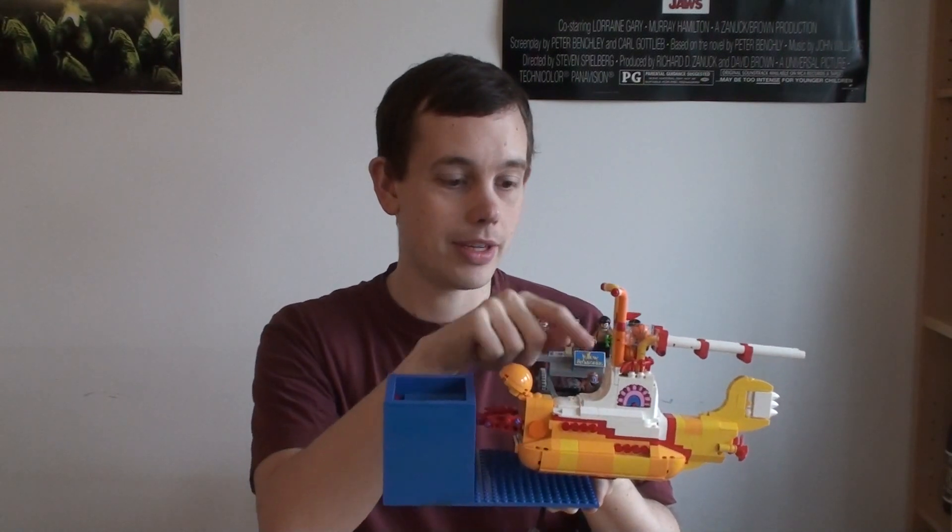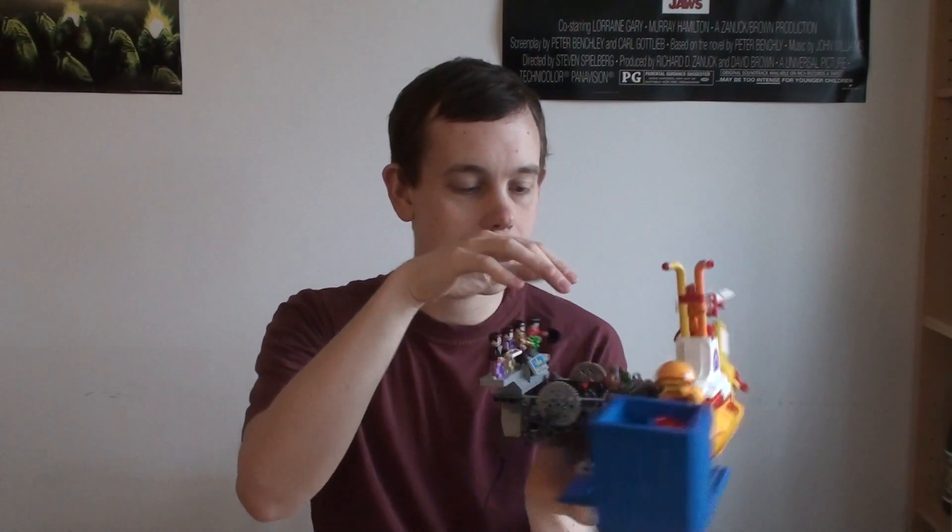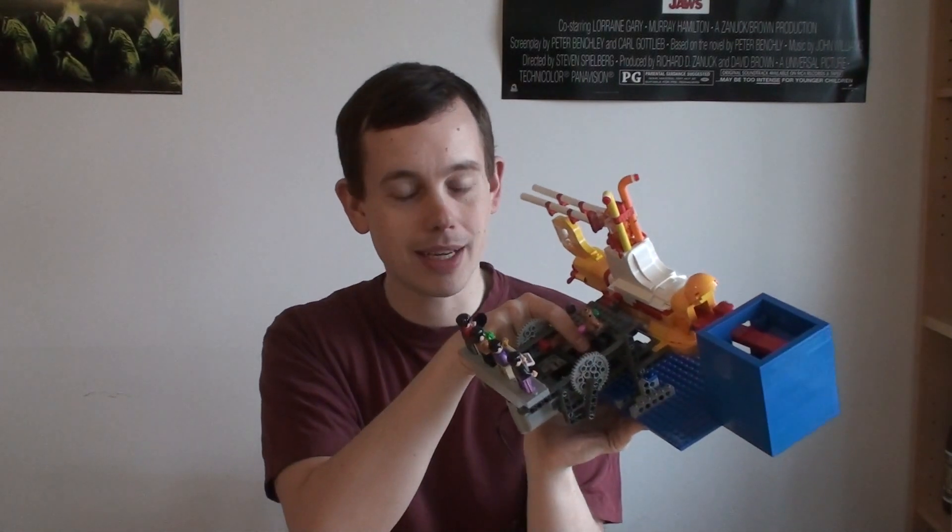There's a pump inside of the submarine, and in order to make it reliable, there's an anti-jamming mechanism in the back. Now let's take a look at all the details to see how this works.